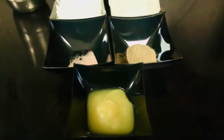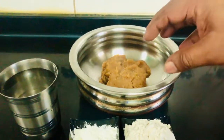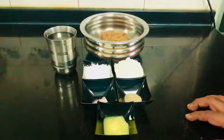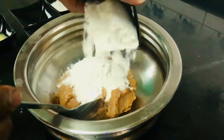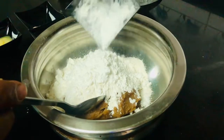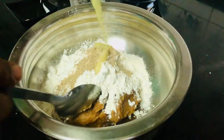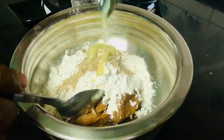I will add this and add it to the pot. Now add corn flour and add corn flour, add a teaspoon and mix it.